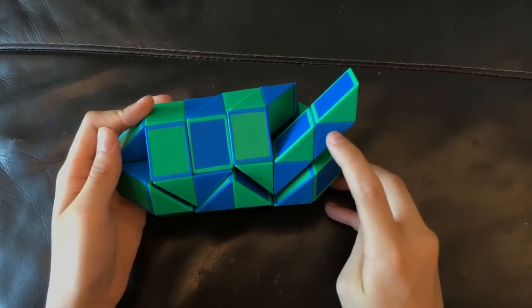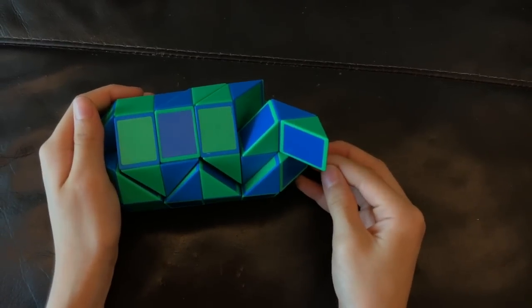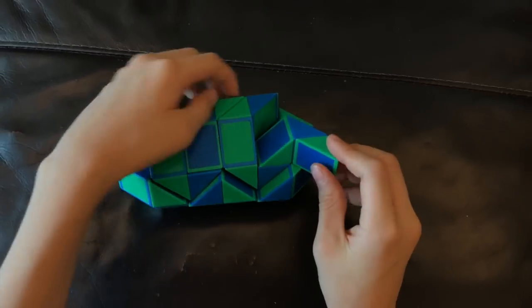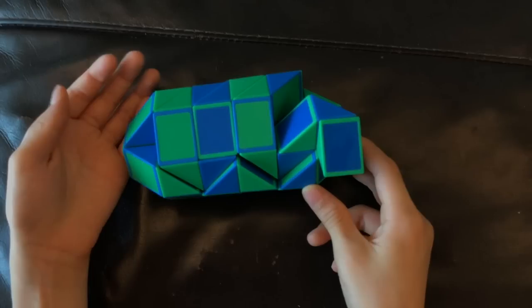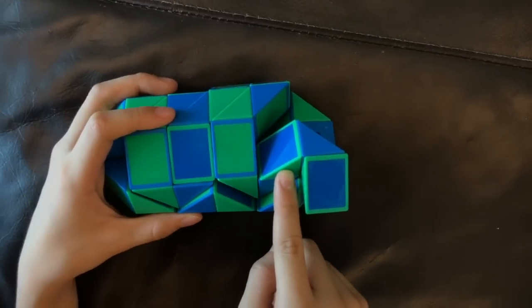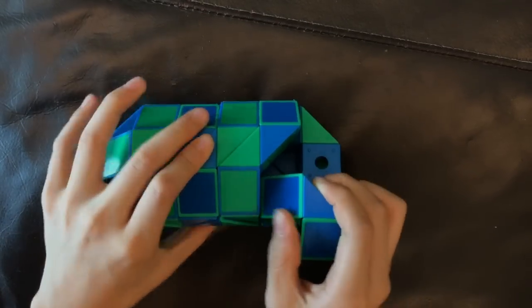Now, this blue one is going to go towards you like this. And then this green one is going to go down like this. Next, this green one here is going to go away from you so that these two blue ones match to make a square like this.